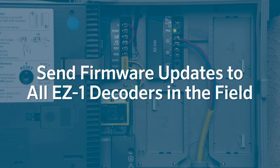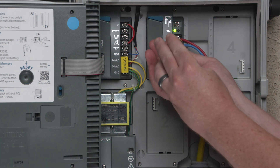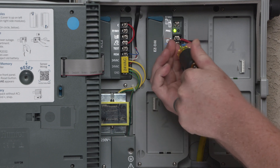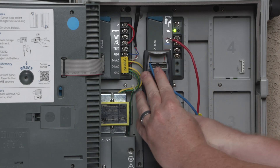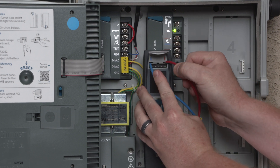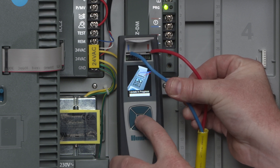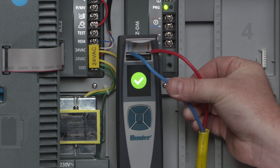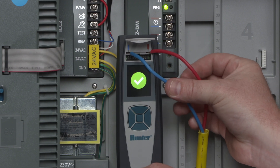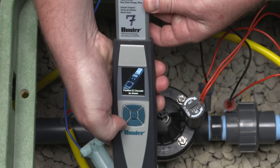To send firmware updates to all EZ-1 decoders in the field, remove the two wires from the EZ-DM decoder output module that go to the field, then plug them into the ports on the EZ-DT diagnostic tool. From the home screen, select Update, then EZ-1, and press Enter. Two beeps and a green check mark signal that you've successfully updated individual or multiple decoders. You can verify the update by wirelessly checking each decoder along the path with the EZ-DT.